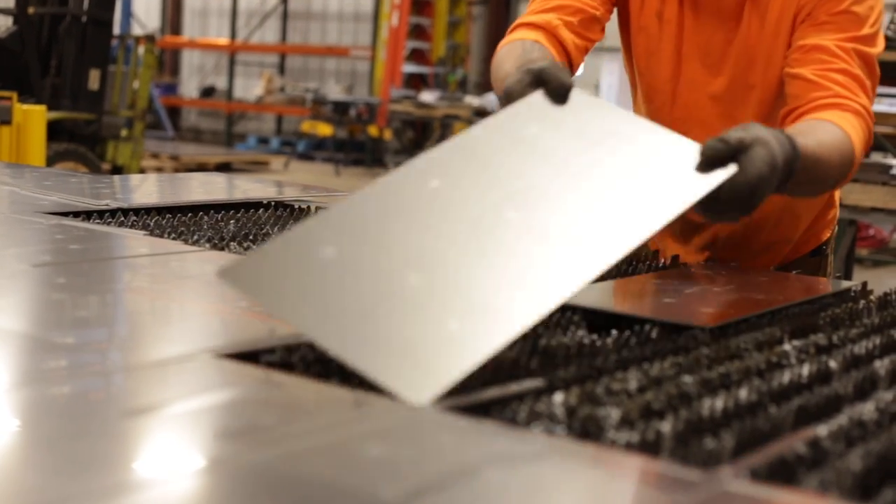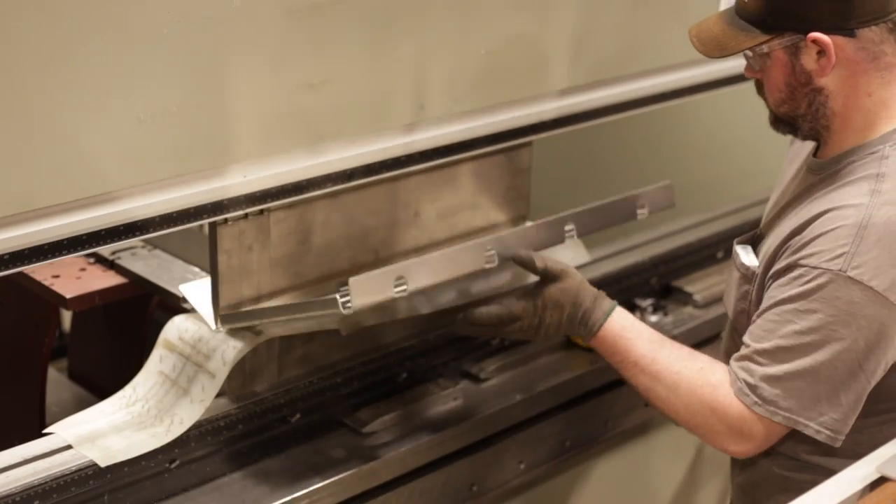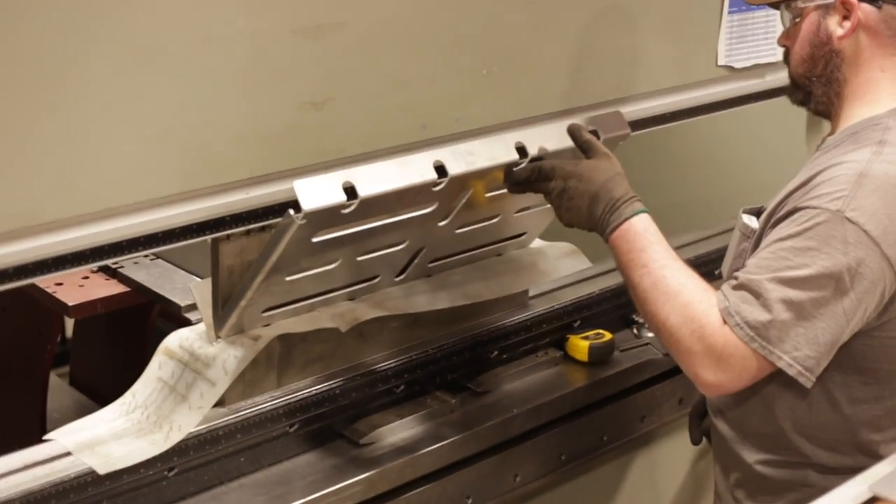When COVID-19 hit, our small town, like many others, experienced a slowdown. So we teamed up with a local fab shop that had some extra capacity and decided that this is the perfect time to make a run of these pedal boards and pass along the extra savings to you.